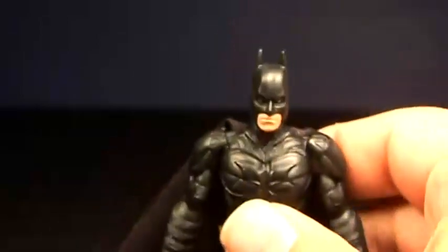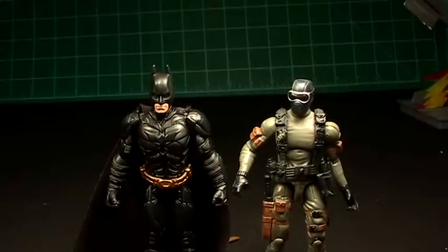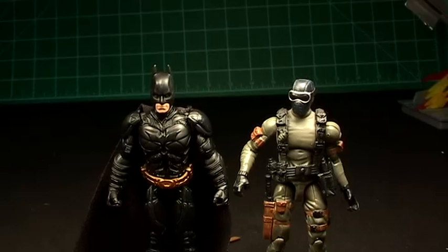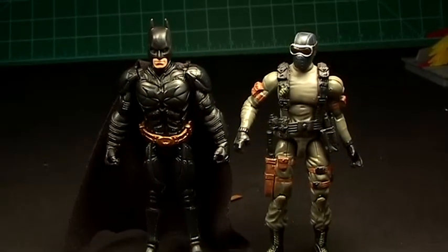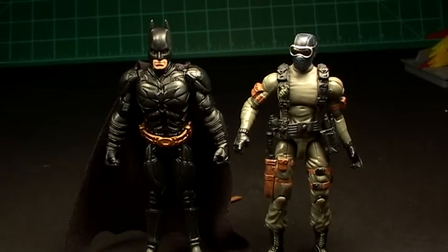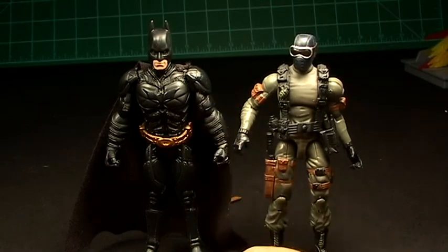Let's compare him with a G.I. Joe real quick. He is the exact same scale as a G.I. Joe. So if you want a G.I. Joe Batman, here you go — that is super cool. If only he had elbow articulation, that would be very cool.